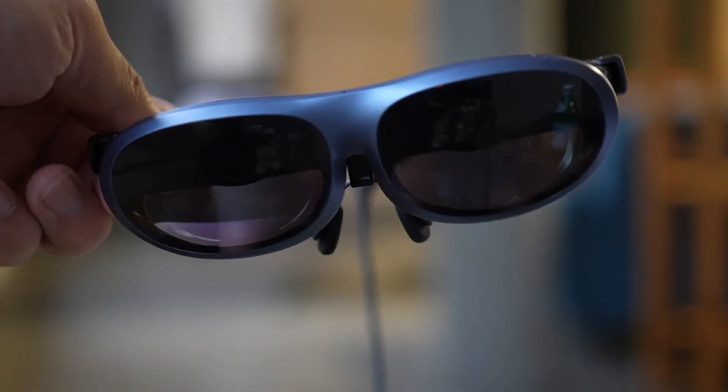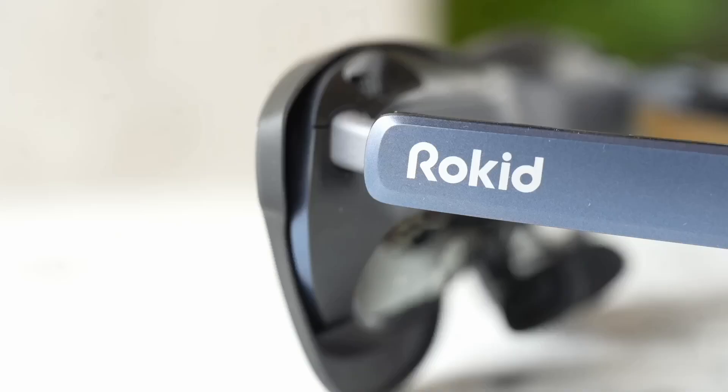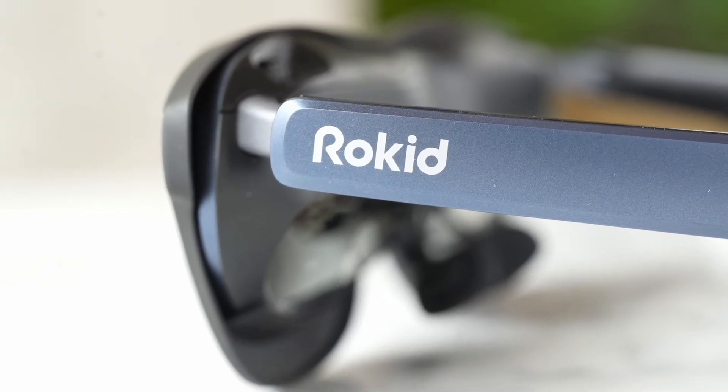The Rokid Max, for those who may not be familiar, are glasses with a pair of micro OLED screens inside that pump out visuals equivalent to about a 215-inch screen placed in front of my face, but at about 20 feet away. So the screen is immersive enough to feel like just about my entire field of vision, but not so overwhelming that it feels like I'm sitting front row at a theater. It's just about the right distance.